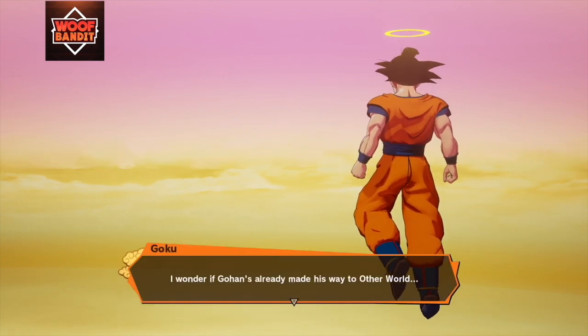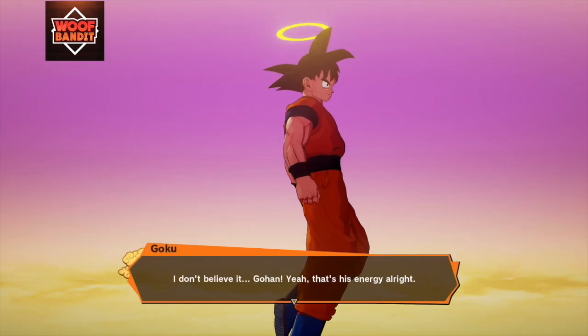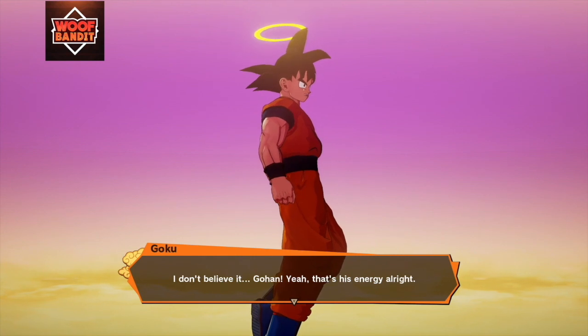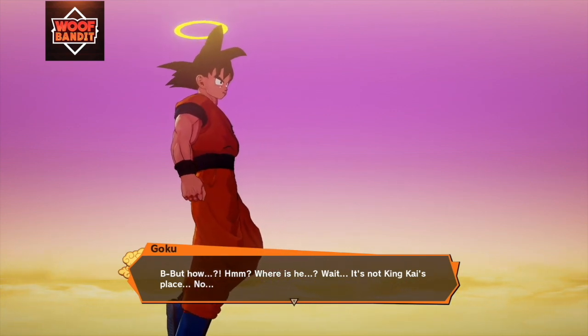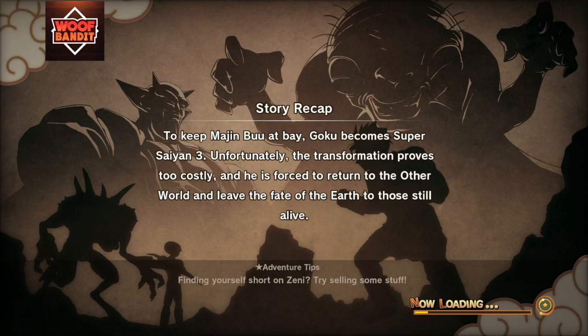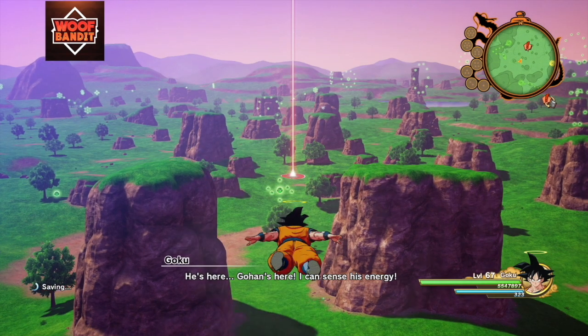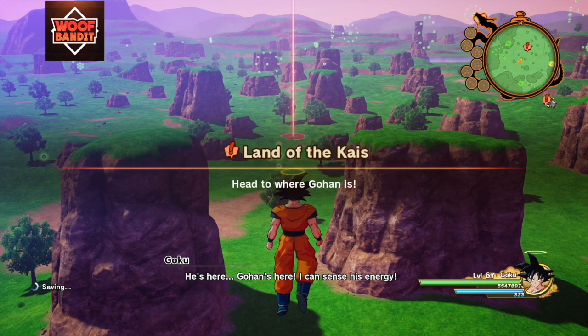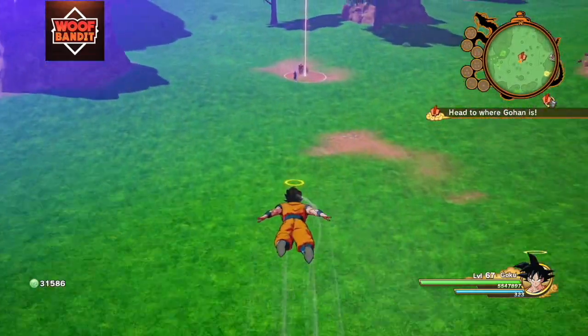I wonder if Gohan's already made his way to Otherworld. I don't believe it! Gohan! Yeah, that's his energy, all right. But how? Where is he? Wait, it's not King Kai's place. No, there! Gohan's here! I can sense his energy! Where could he be? He's close.